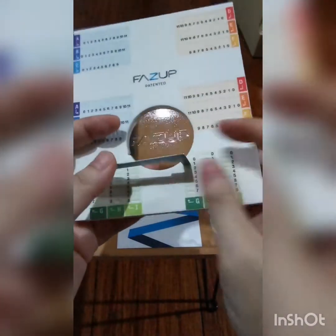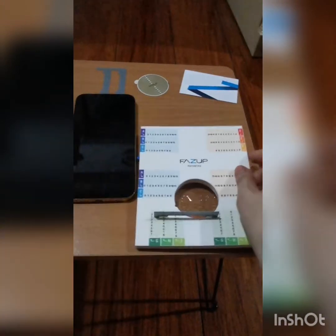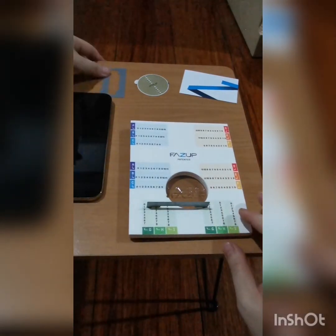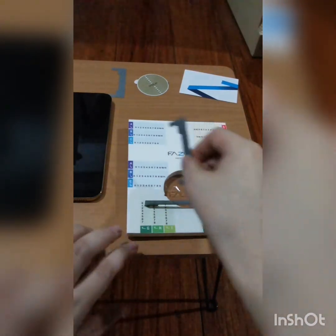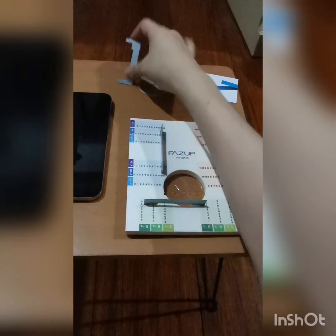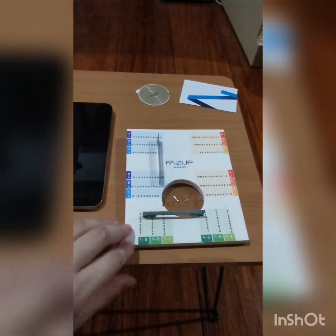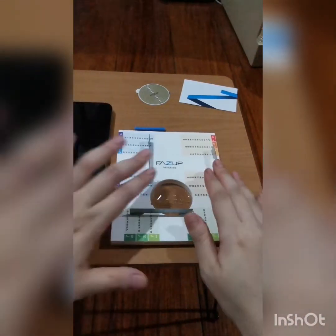Coordinates: G1, then B10, G1, G3, G1, G10. Next: F0, F0. Okay, now next — let's see.